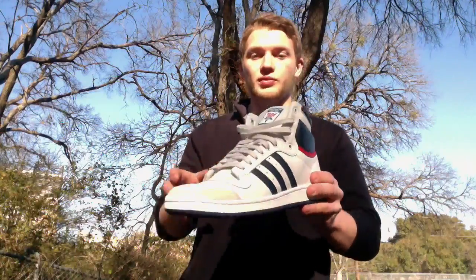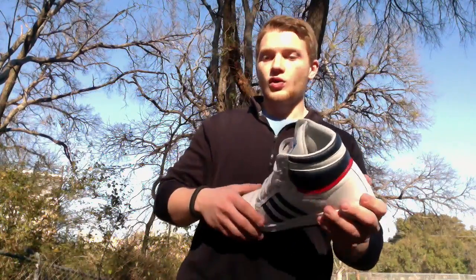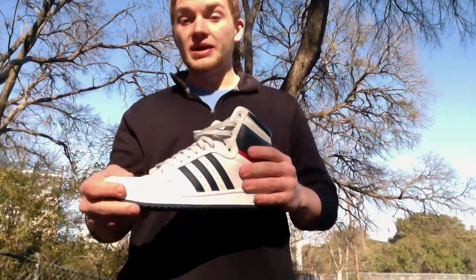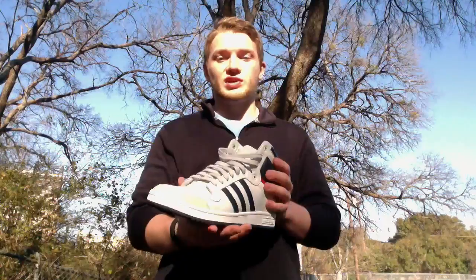Definitely a good pickup. Adidas killing it with these. Hope to see some more from me and from other reviewers online with Adidas stuff. Comment down below what you think of them. Like and subscribe — we got a lot more coming to you guys. And as always, we'll throw them on feet for you and get out of here. Follow me on Instagram and Twitter: sneaker_underscore_stork.